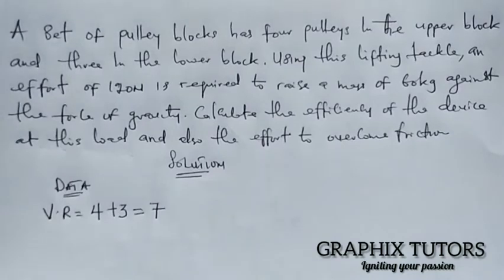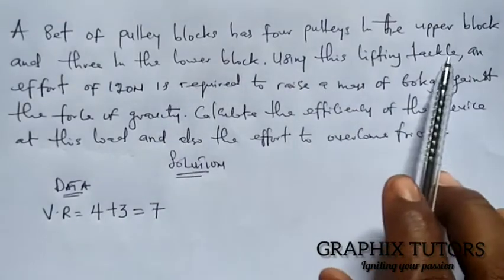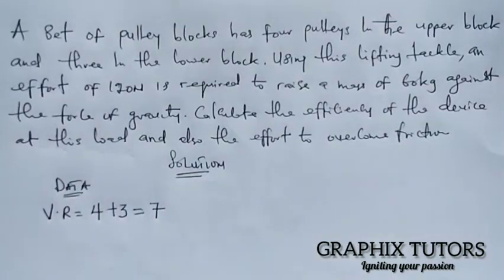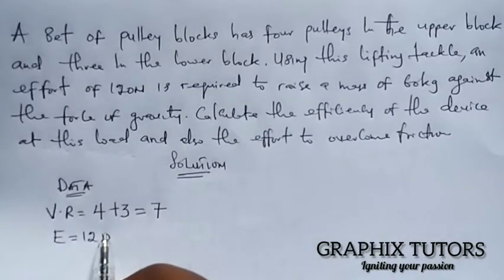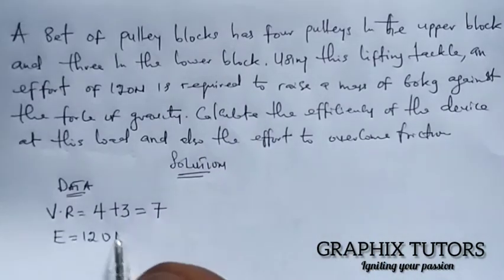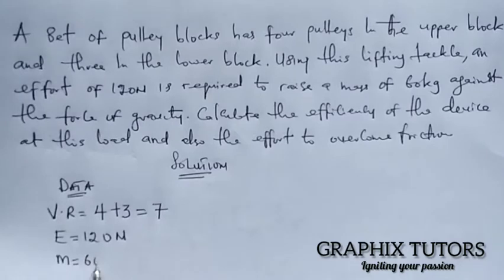Moving forward, this lifting tackle requires an effort of 120 newtons to raise a mass of 60 kilograms. So the effort given here is 120 newtons, and the mass is 60 kilograms.